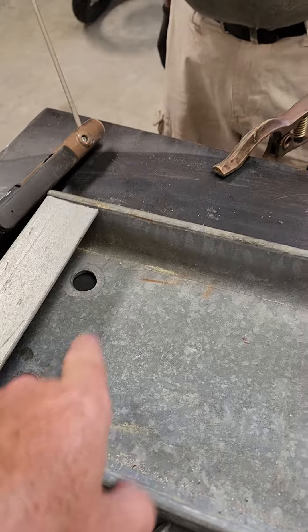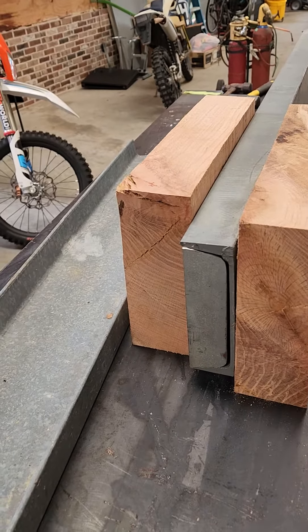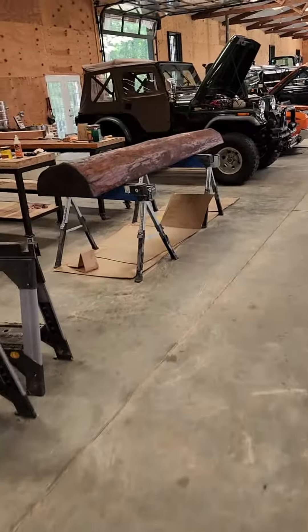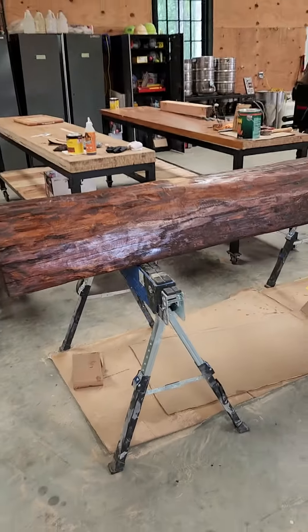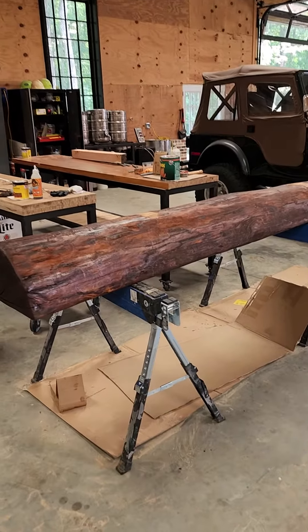I'll bore some holes similar to these. By the way, this steel is recycled from the American Cancer Society sign that we took down, so it's getting recycled for a good use. Anyway, getting ready to fire up the welder, weld this in, put the legs together, do a little surgery on the bench, bolt it on — and there's one last surprise I'm saving for the end. Might add a little accent to it. Adios.